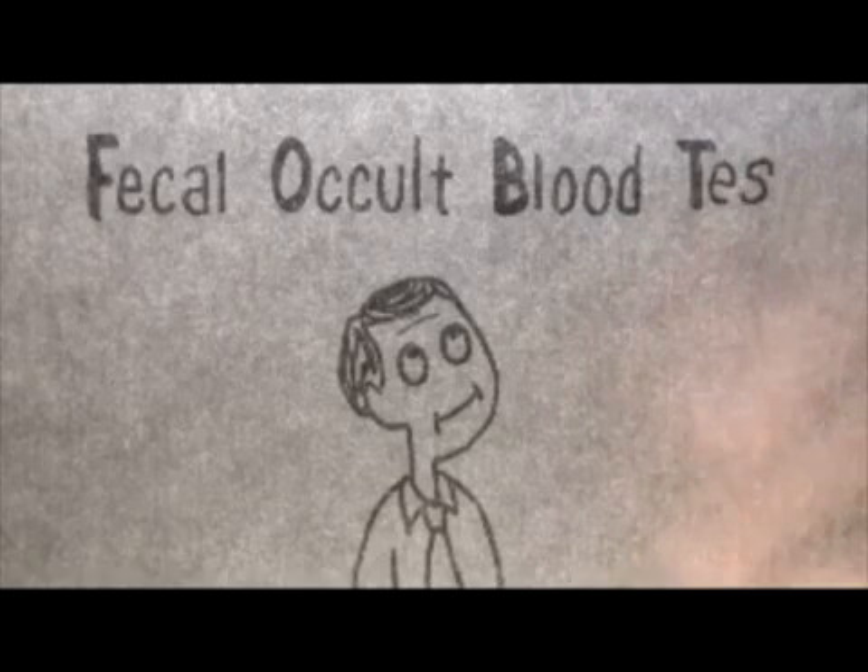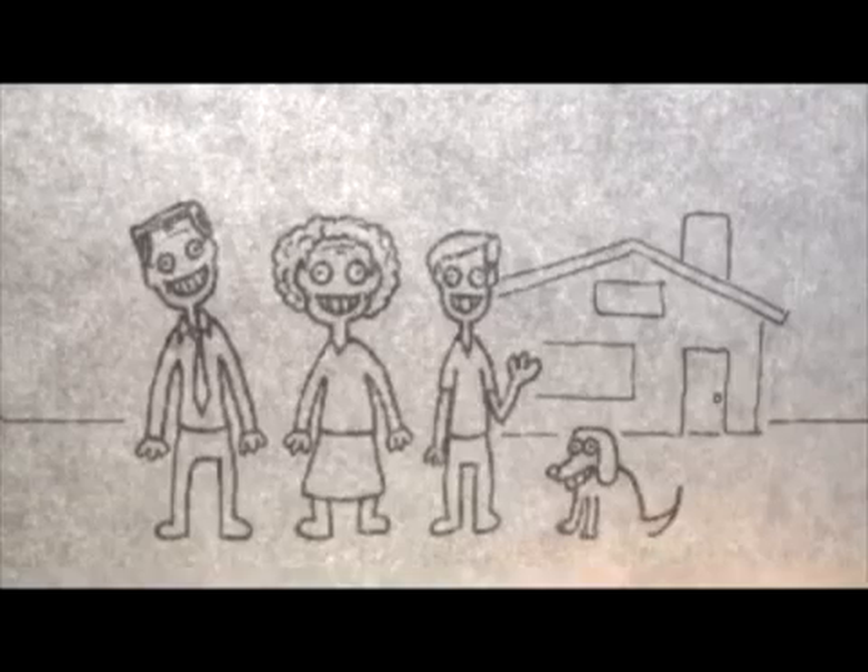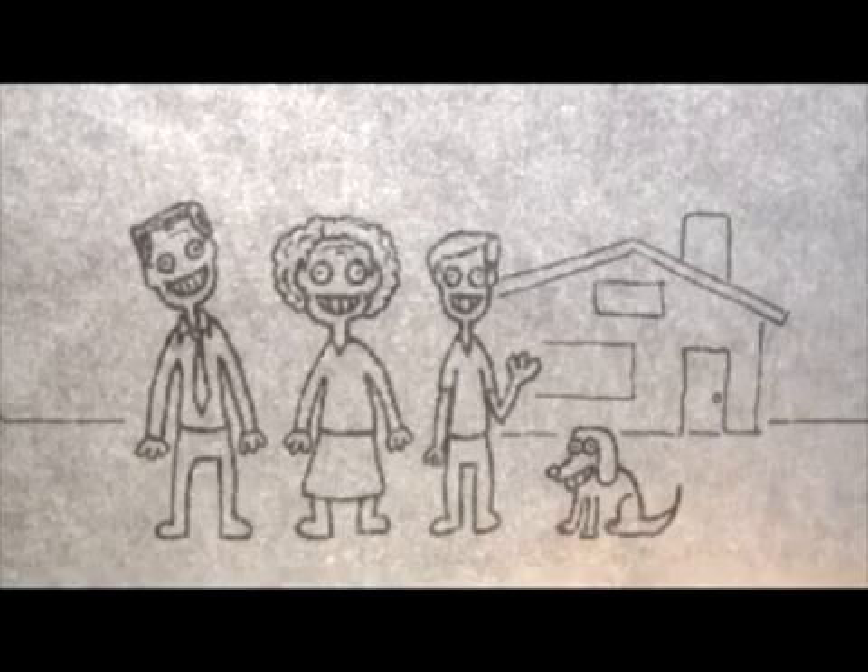We congratulate you on your decision to take the fecal occult blood test. We congratulate you on your decision to take these measures to try to stay healthy and to live your life to the fullest. This is for the benefit of you and for the loved ones around you.